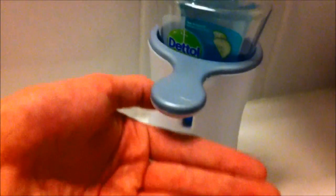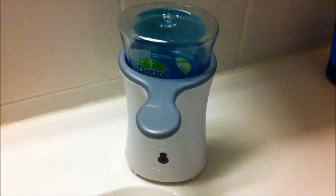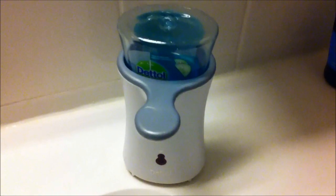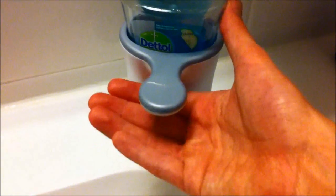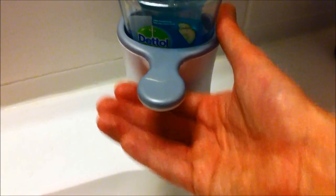All right, moment of truth — let's see if the thing works. There we go! It's not as much soap as it was before, so I'm happy. Let's see it again — and yeah, it works!